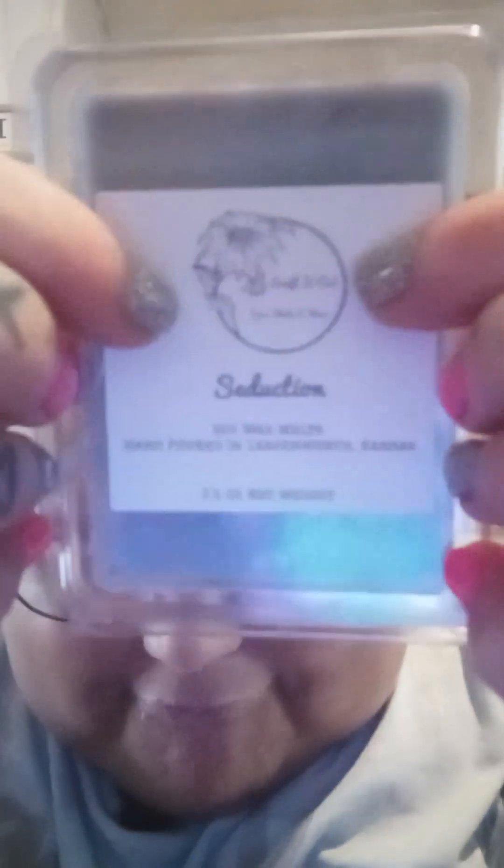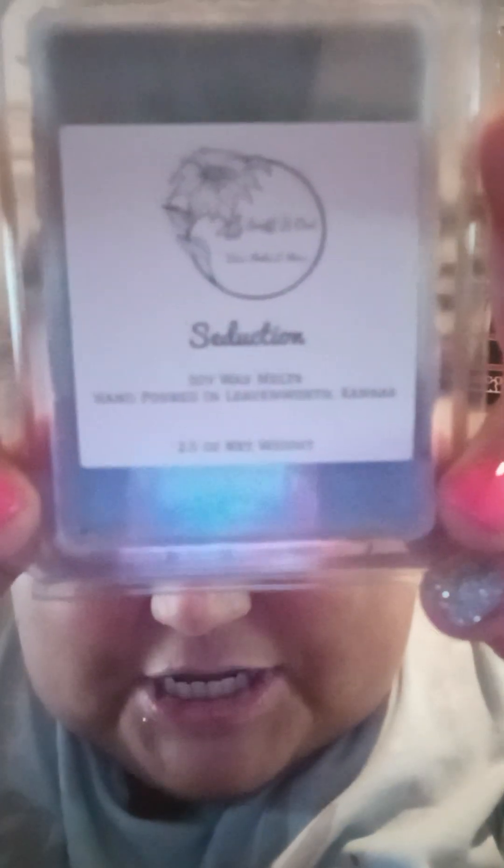The first thing I'm grabbing is this clamshell and it's called 'Seduction.' Sniff It Out wax melts, hand poured in Leavenworth, Kansas, 2.5 ounces net weight. Look at that — it has their little logo up here with a little sunflower, super cute. It's a bluish-grayish color. Let's smell it, guys... masculine! I like it — masculine.